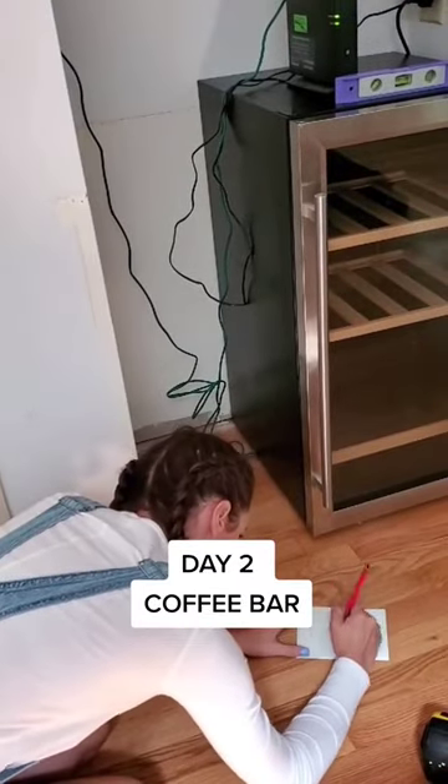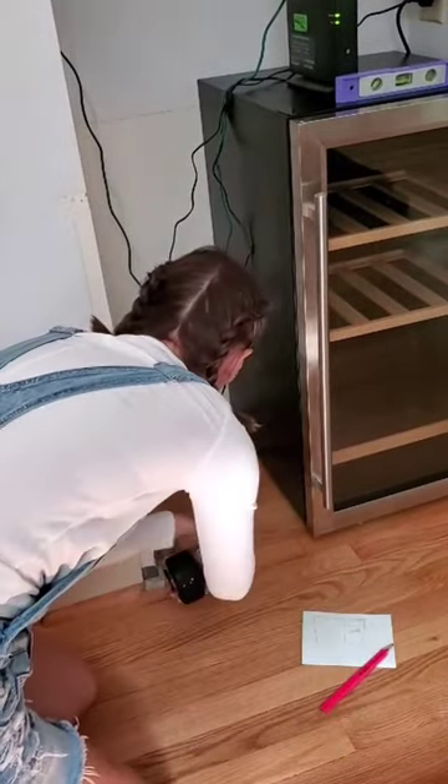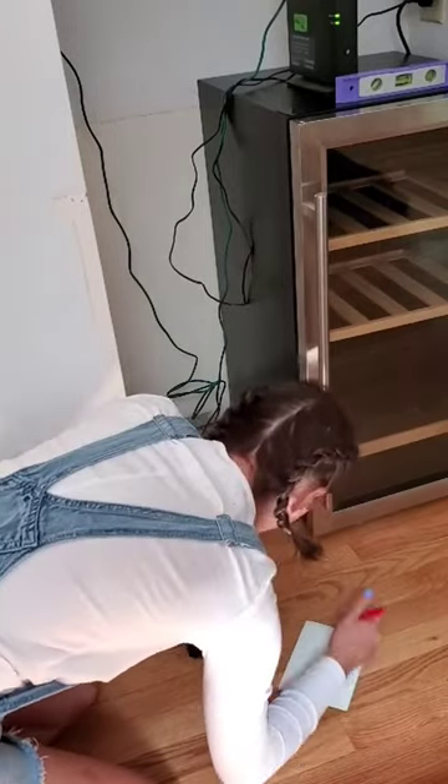Day 2 of the coffee bar. Today was not the most exciting day, but nonetheless a very necessary day.